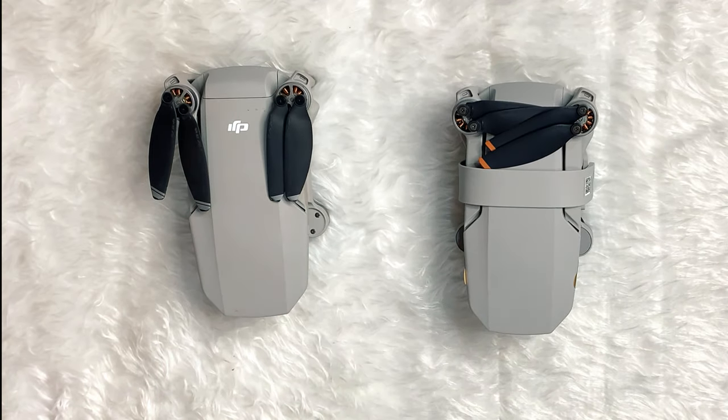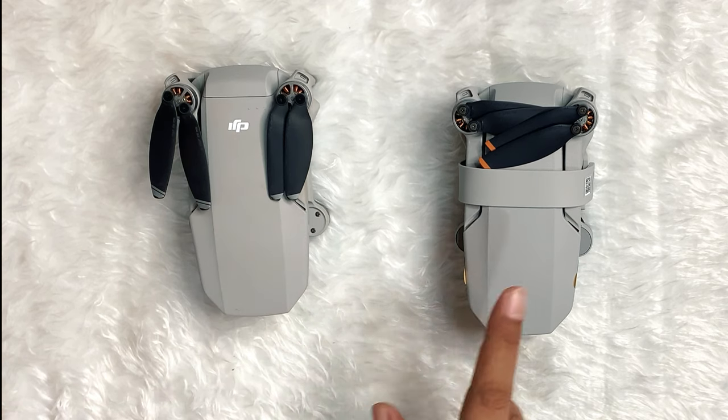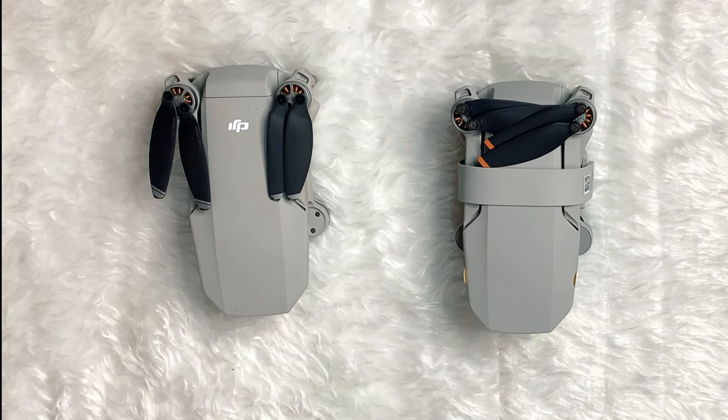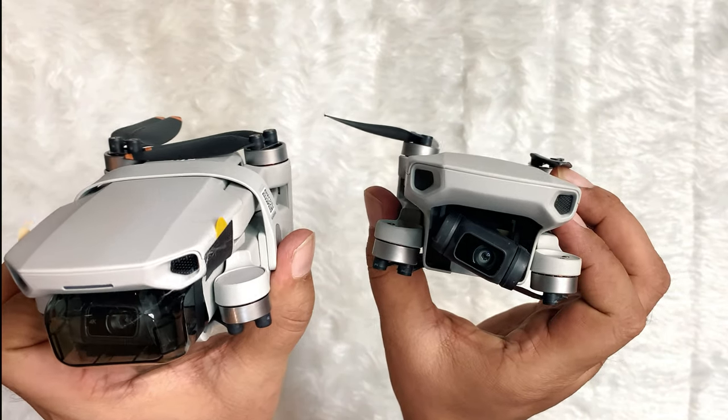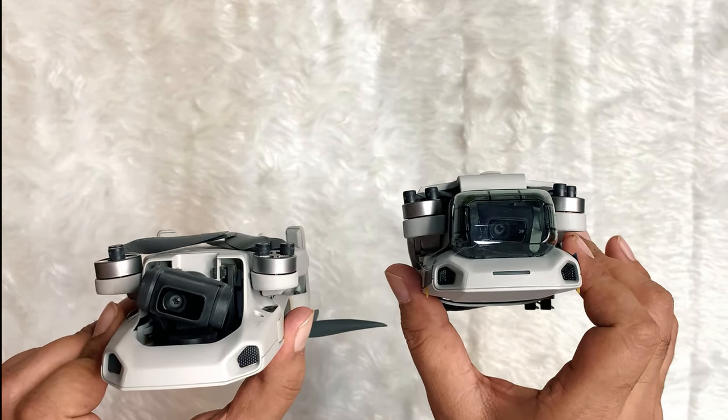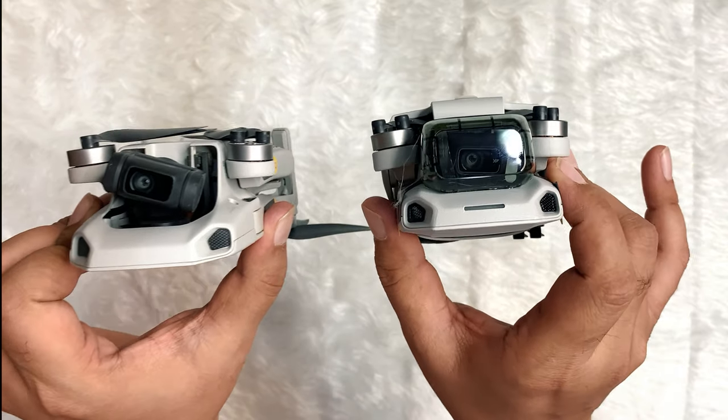Both of these drones look identical. Let's check the Mavic Mini and this is the Mini 2 — let's check them side by side. You might mistake one for the other. The design itself is basically the same with some small changes.